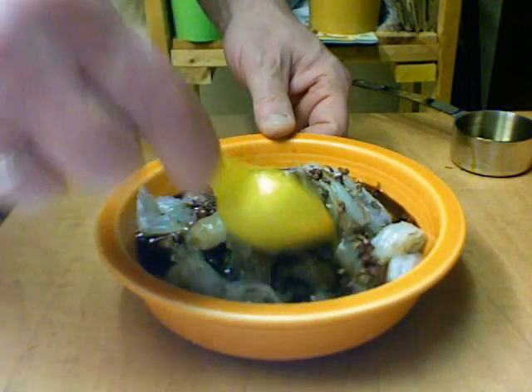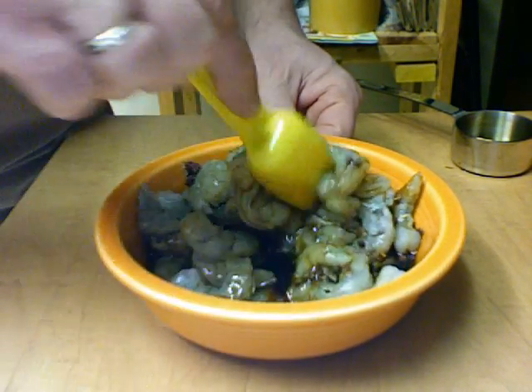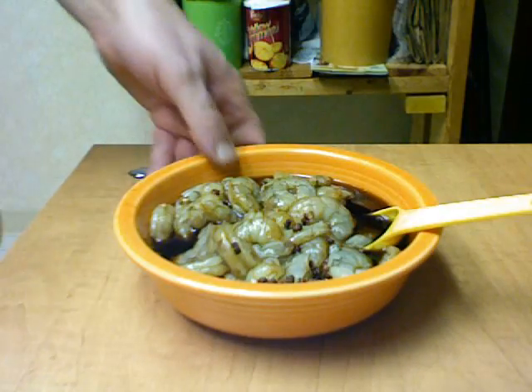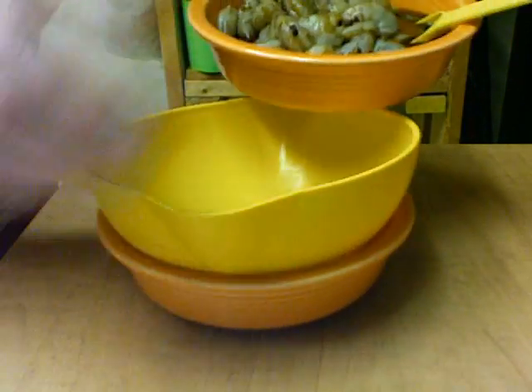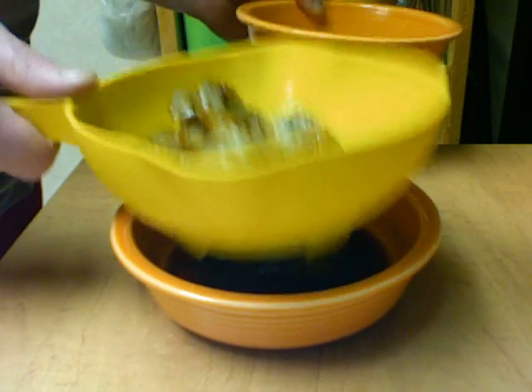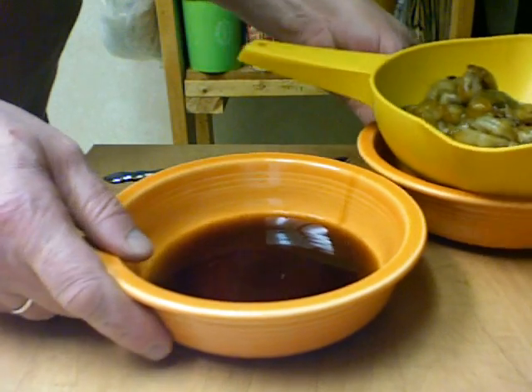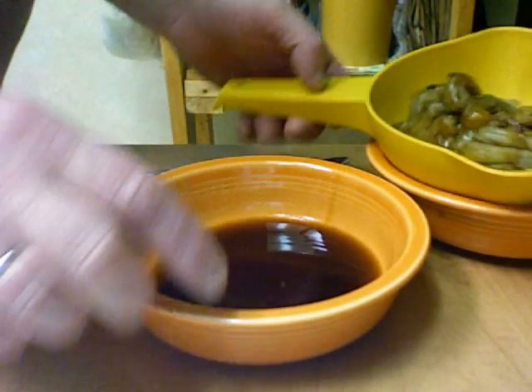I've already started my rice. I'm going to let this marinate for about 20 minutes. The shrimp has marinated and I'm going to drain it into the sauce. This will be our sauce.